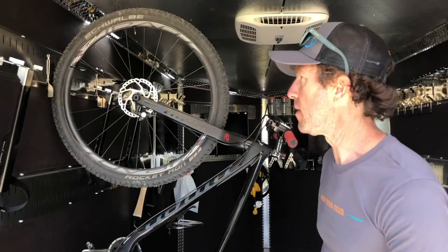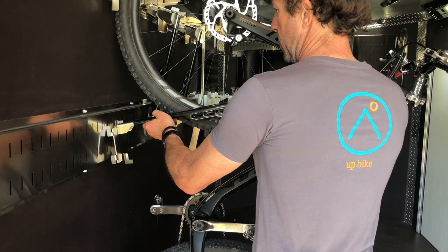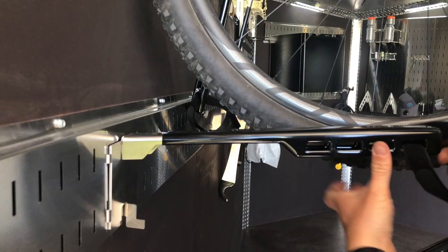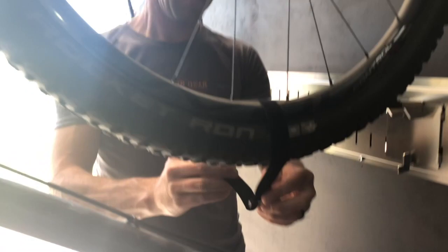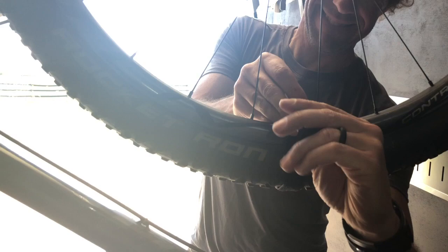What the stabilizer does is keep the swaying action from happening. Take the stabilizer, put it on as close as you can to the wheel. Right here there's a Velcro strap — go ahead and do the Velcro strap around the tire like so. Re-hook the Velcro. You can see how solid that is. It's not going to go anywhere.